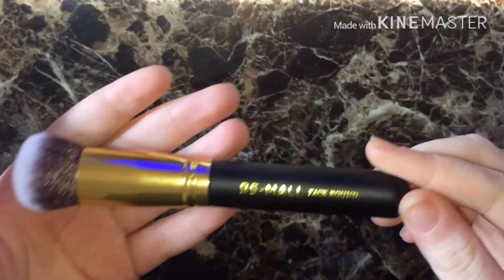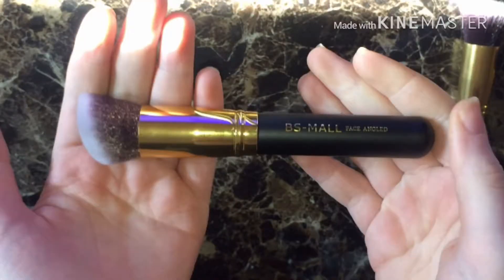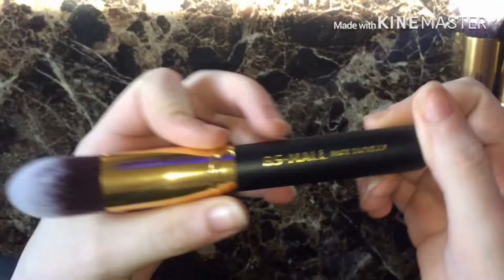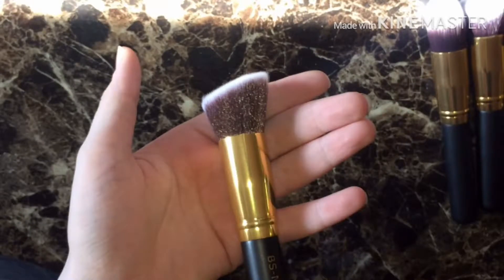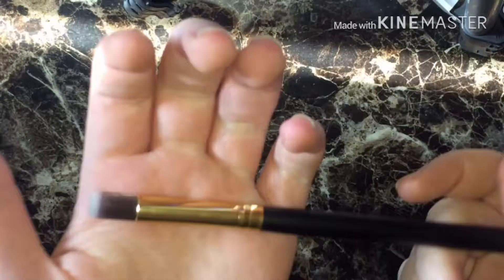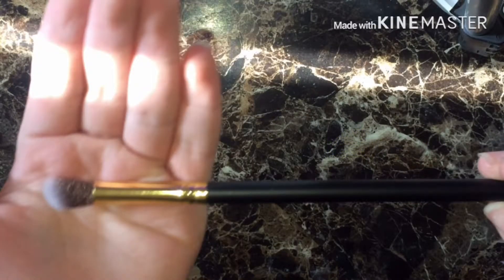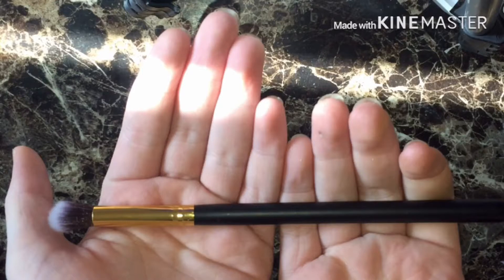This is the round powder brush for powder application. Flat brush for foundation. Angle brush for blush and contour. Tape brush for concealing around the nose and mouth. Flat angle brush for foundation around the eyes and nose. Small tape brush for detail work around the eyes and nose.